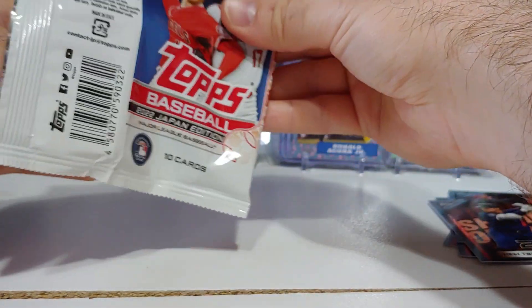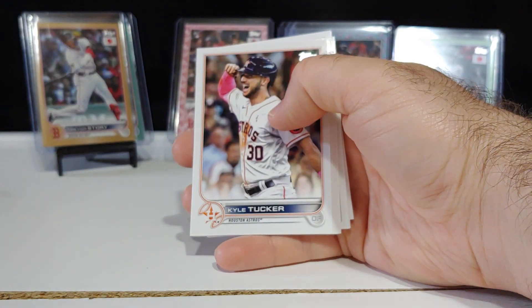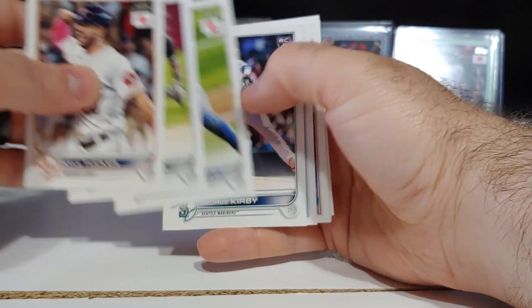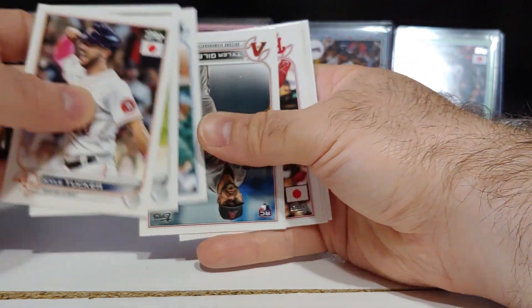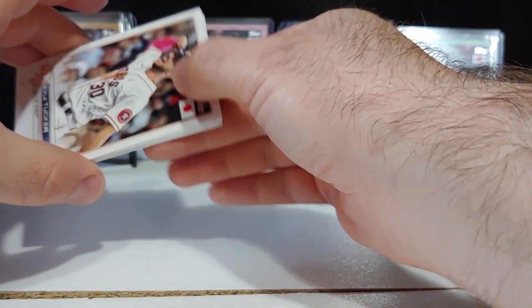Anything in here? No, base pack. O'Neill Cruz rookie card, Tim Anderson, George Kirby rookie, Schwarber, and Jose Barrios.